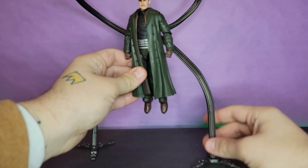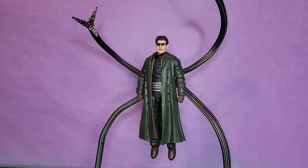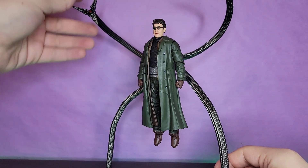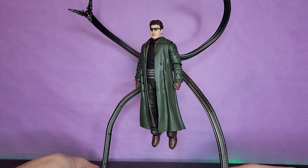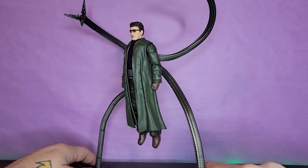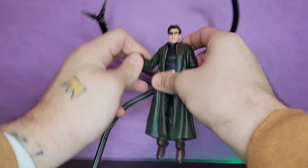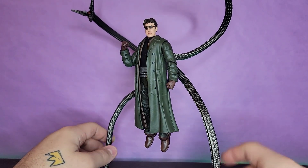Taking Doc Ock out of the package — look at this bad boy, I am in love with this thing. The fact that he can do this makes me so happy. I don't have any space or reason to get a comic Doctor Octopus, but I'm doing a Spider-Man: No Way Home display with all the Spider-Man characters, and this is so good. Just look at him, just posted up — 'The power of the sun in the palm of my hand.' It's like I can just picture Alfred Molina's voice emitting from this action figure.